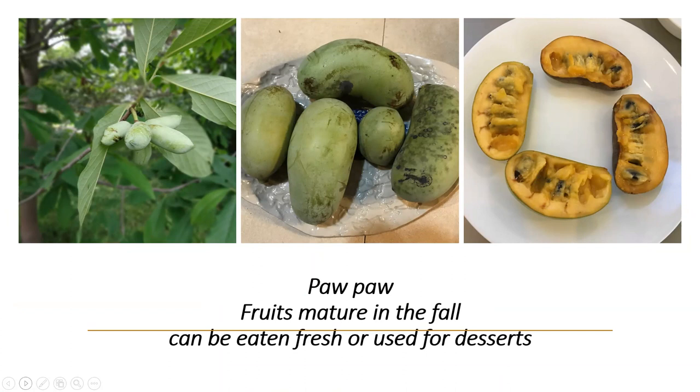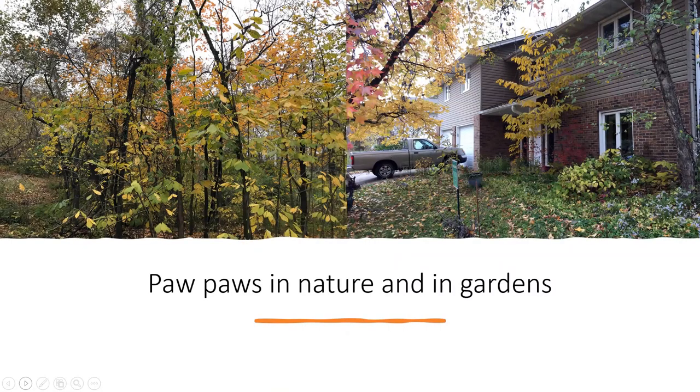I prefer to eat pawpaws fresh, but some people make desserts with them. One way to preserve them is to keep the pulp frozen. They're very common — they grow in a natural area near my place, and you can see a pawpaw right next to my house. They belong in gardens — at least that's my opinion.